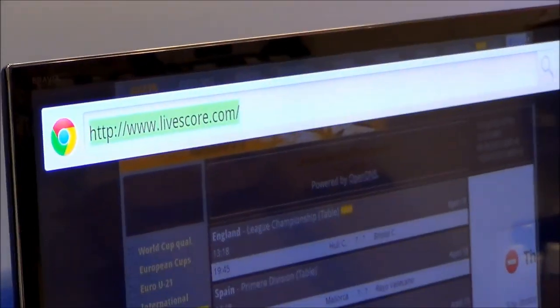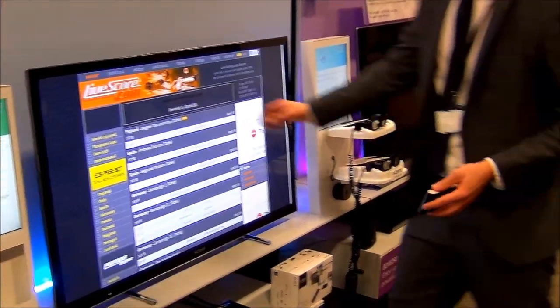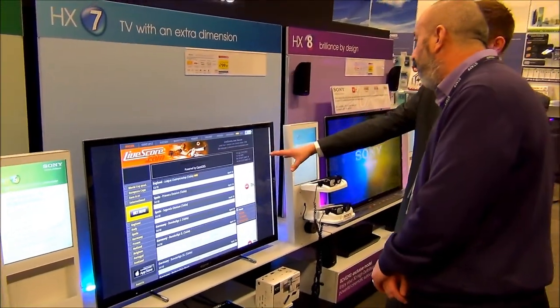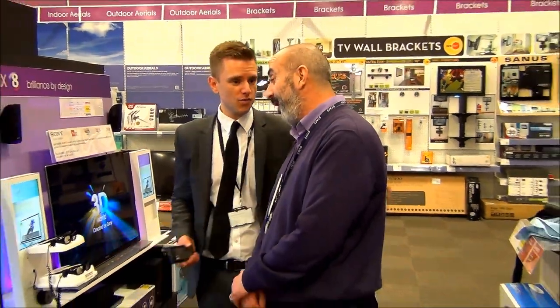We can go straight to our scores and see what everyone's doing, as well as Chelsea. Here we go — we've got it on screen. Full content about what teams are playing, what their scores are. Most importantly, make sure Chelsea are winning on that day. How's that sound? Helpful?